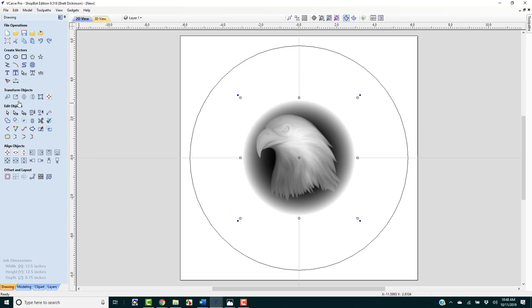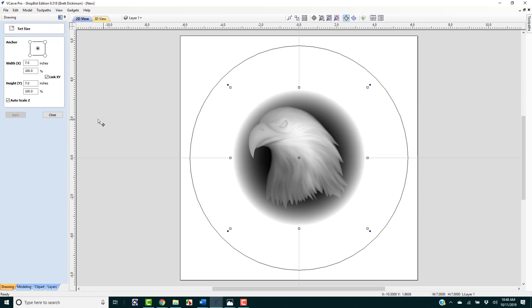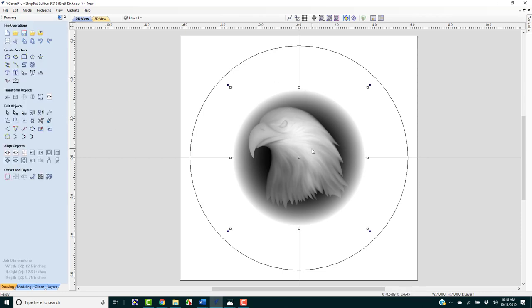I'm going to go back to my drawing tab and go up to Set Selected Object Size. I want that object size to be exactly 7 inches, so we want to link X and Y. I'll click Apply — that's perfect. And while we're at it, let's go ahead and start creating some layers. I like to use layers because it's easier to manipulate your different vectors for carving.